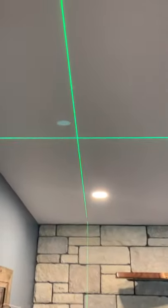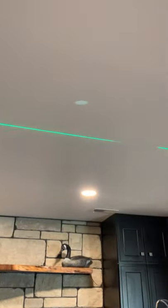First we lay our blue tape down in the center, then we get our lights laid out and make our marks. Then we laser up to the ceiling where we need to be, make our marks, and then cut the holes out.